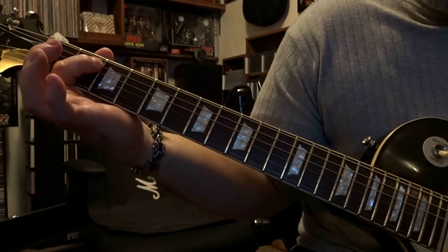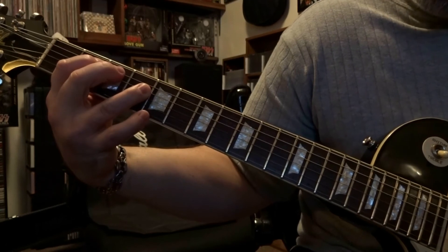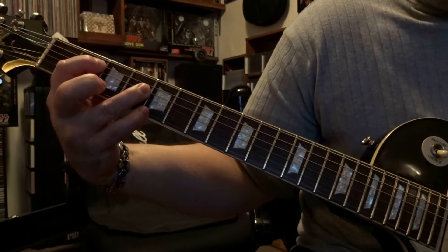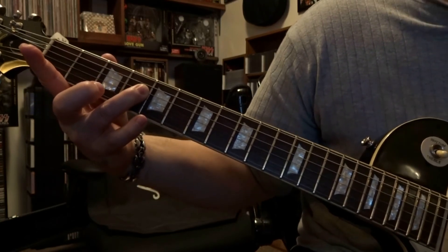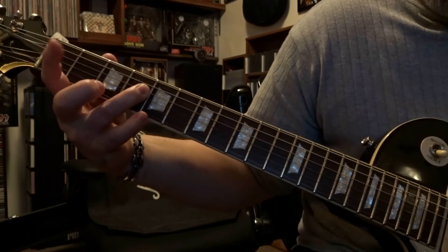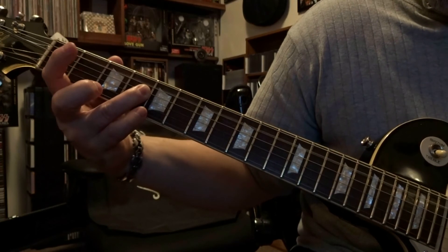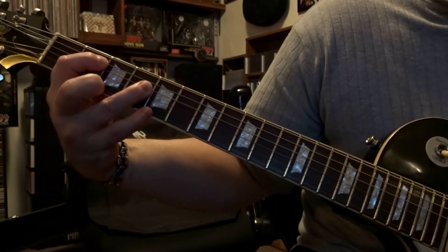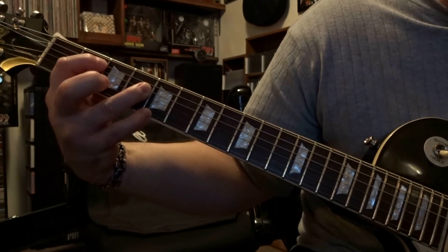Then fret the fifth string second fret and fourth string fourth fret. Strum through the fifth and fourth string once. Then remove the index finger, keep the fourth string fretted on the fourth fret, and pick only the open fifth string. Then re-fret the fifth string on the second fret and strum through the fifth and fourth string once.